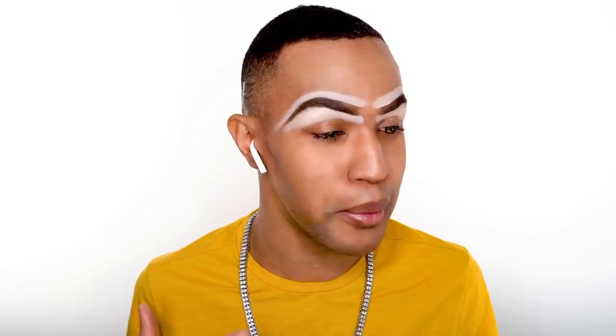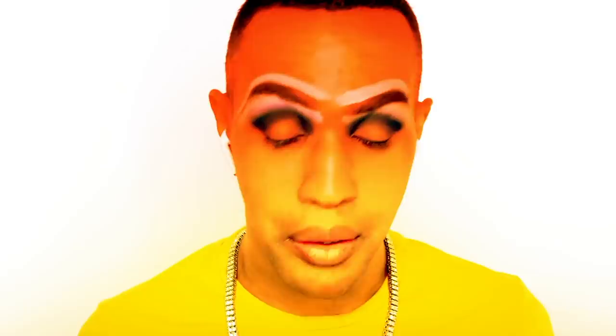This look is all about being blue and beautiful. So I'm going to be going in my crease with a blue eyeshadow — white blue, like that. Now go on your lid with that same brush that you went above the crease with.